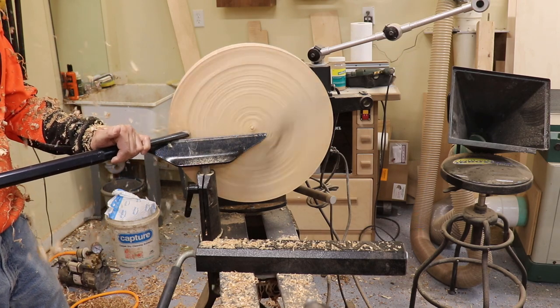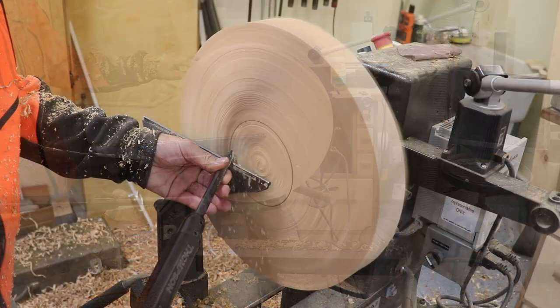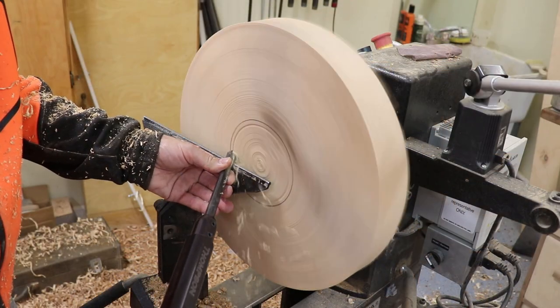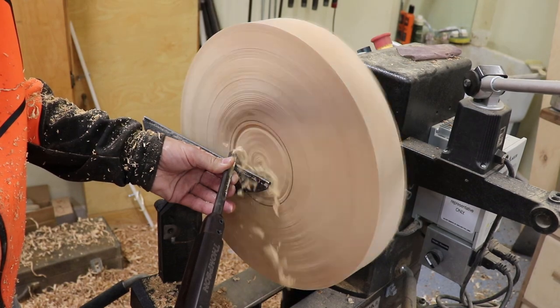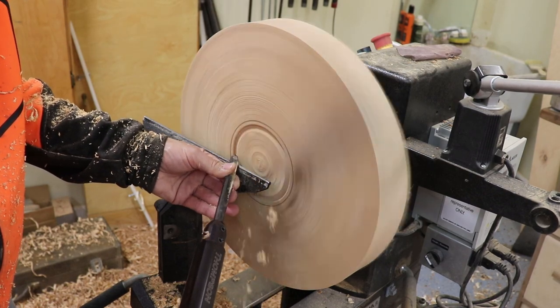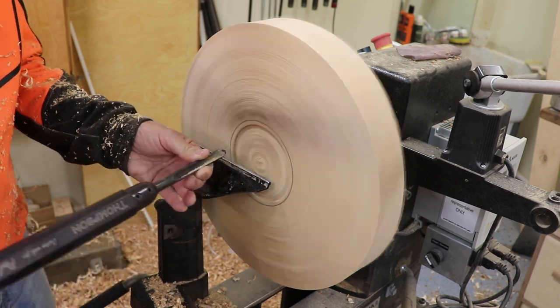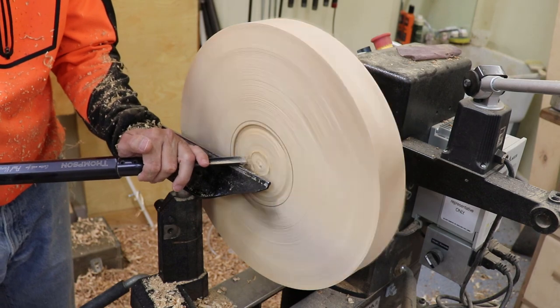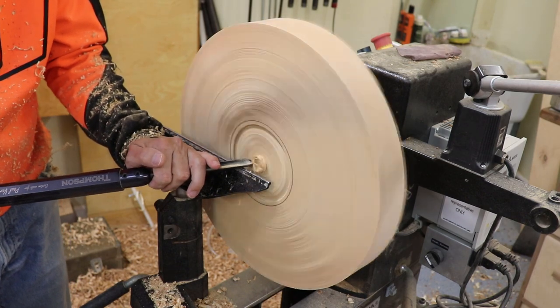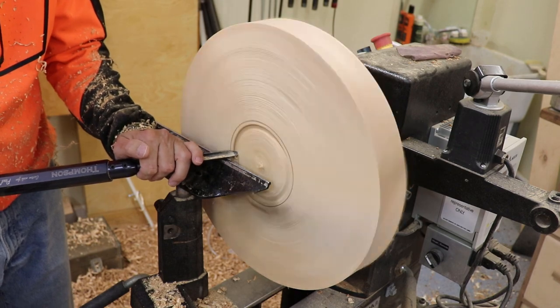I wasn't producing a really perfect surface yet — a lot of skips happening, still waiting for a perfectly flat surface. Once I got it flat, I started forming a recess. I like to use a recess on a piece like this so I don't lose any height. I wanted to keep as much of that height in the serving tray as possible, just removing some waste from inside the tenon.